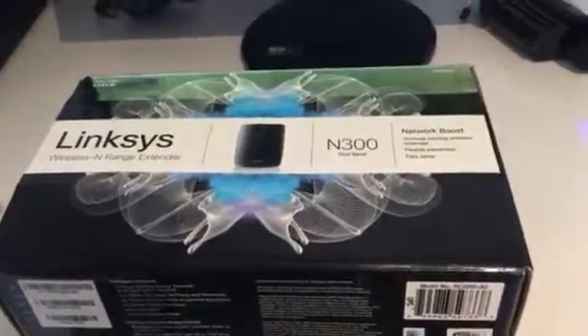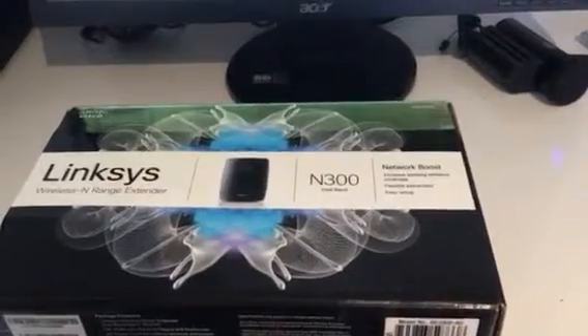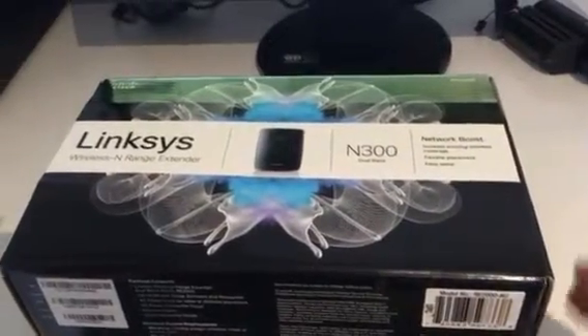Here we have for sale a Linksys wireless range extender. Basically it links up to your wireless network and extends it.